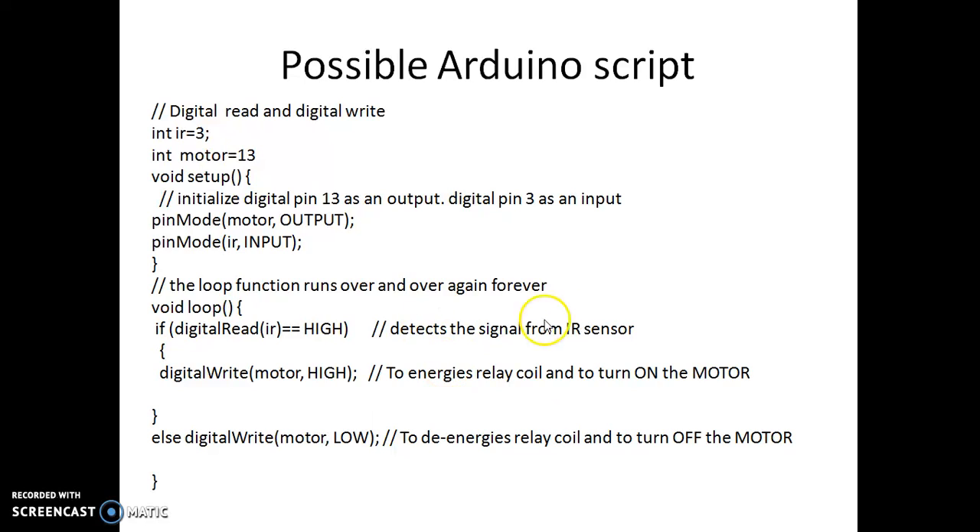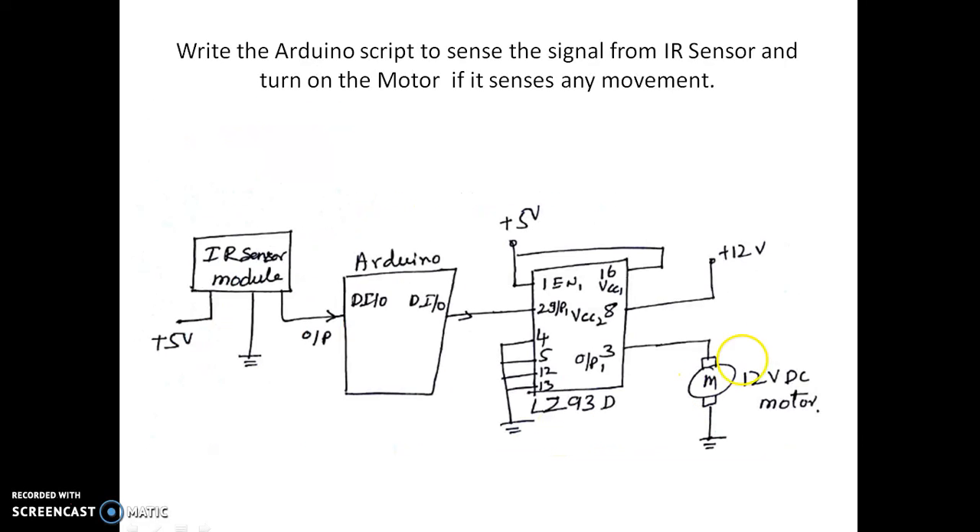If the if-statement is true, we make the motor high. If the statement is false, the motor pin is made low, so the motor is off. That's a very simple thing. There is no need to use any relay here because you can directly drive the motor. This is one of the simplest ways of driving a DC motor from an IR sensor.